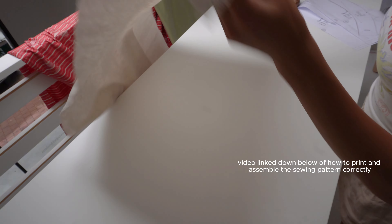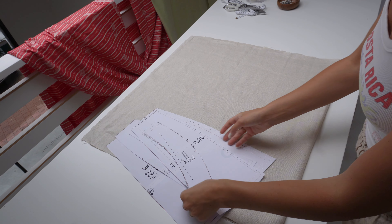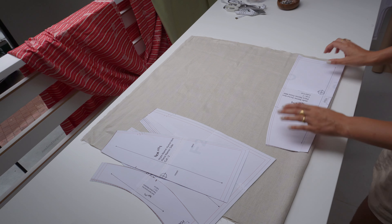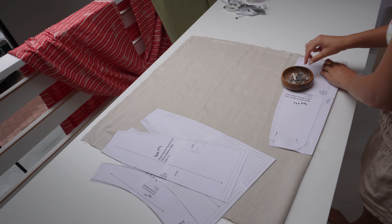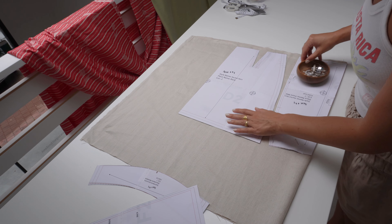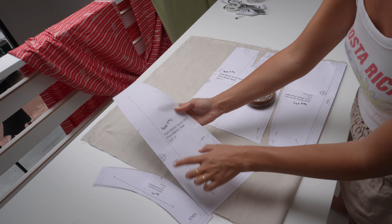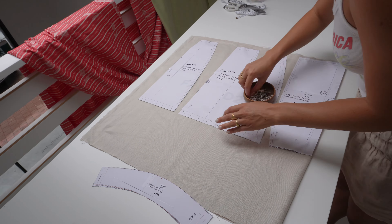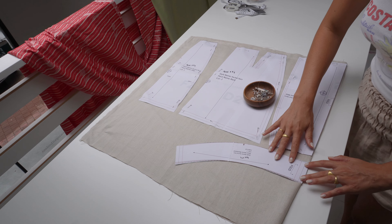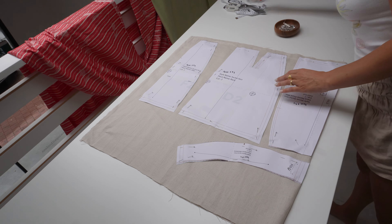I have 70 centimeters of linen fabric and I'm going to fold it in half and start pinning my sewing pattern on here. First I take the front middle piece — it needs to be cut out one time on fold, so I put it right where the fabric is folded. Then the back needs to be cut out two times — because the fabric is folded in half, we pin it on, cut it out, and we have it twice. The side piece also needs to be cut out two times. The waistband needs to be cut out one time on fold, so I put it on the folded edge. Now we can cut it out.